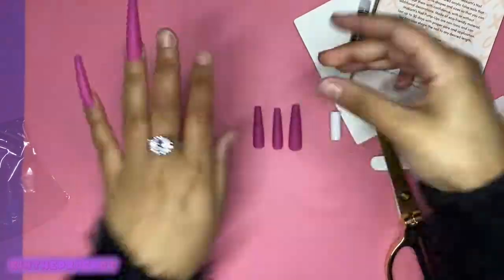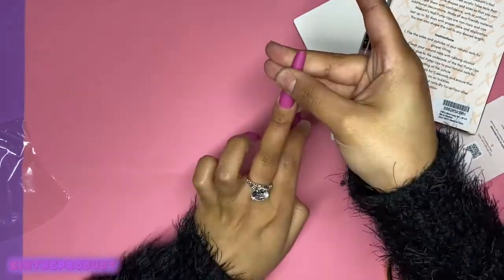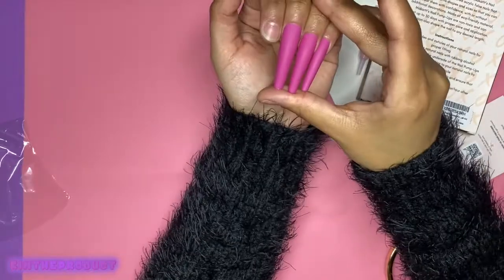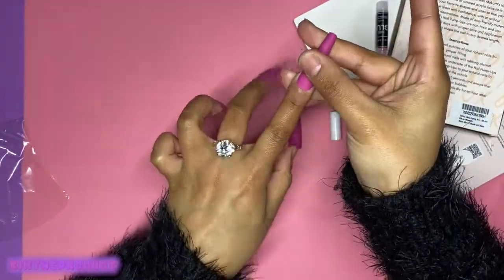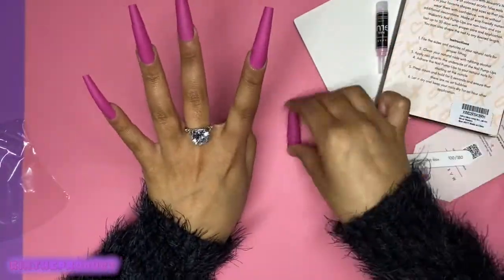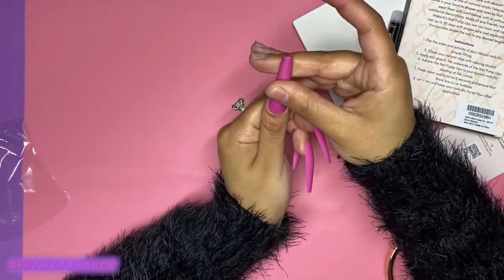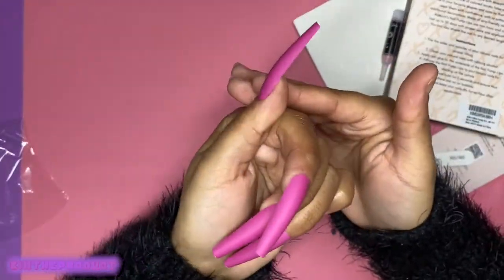So once again, I'm just placing a little bit of glue around the area that's going to cover my natural nail. I press it up against my cuticle, make sure that it's straight — because that's something with me and press-ons. I swear they're straight, and then once they're glued, they're not. And that is a huge pet peeve of mine, especially when I go to take pictures after. Make sure they're straight and press them down. That's all there is to it — this was so easy. It literally took me five minutes.